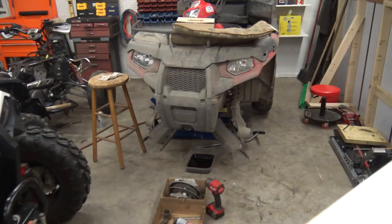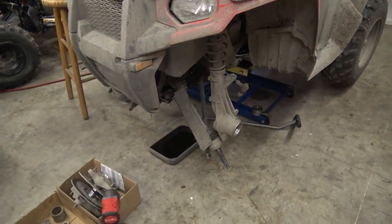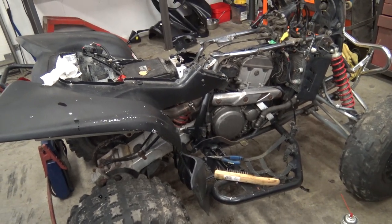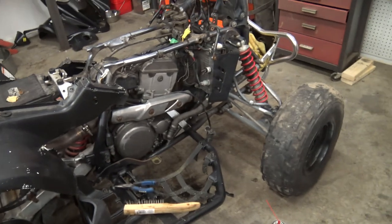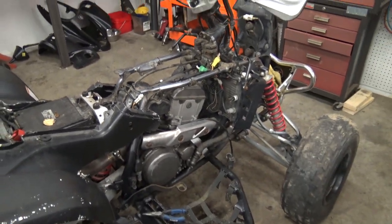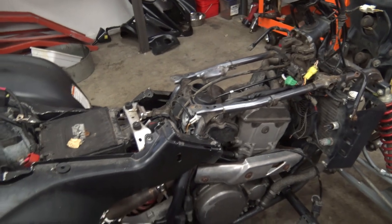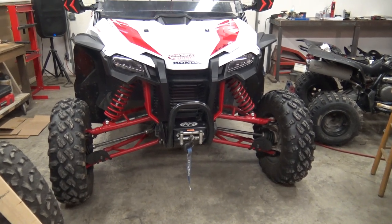We got a Polaris here that needs some wheel bearing service and an oil change — got most of it done, just got to get the wheel bearings in it. And we have an LTZ 400 that is rough. Got a new wiring harness in it, just trying to sort out some wiring issues, and once that's accomplished hopefully it's going to run. There's the plastics over there under the bench. But right now I'm going to work on this Honda Talon, try to get the mounting bracket on it for the plow push tube.